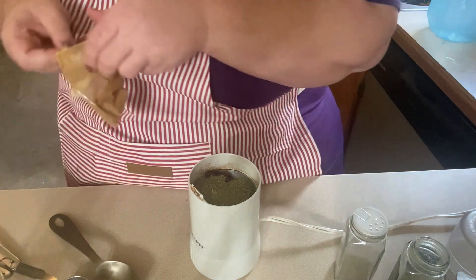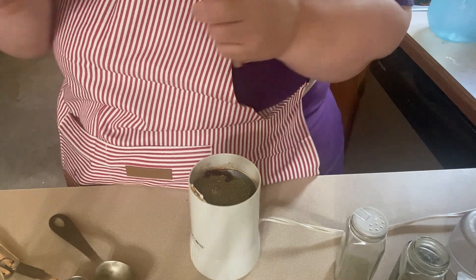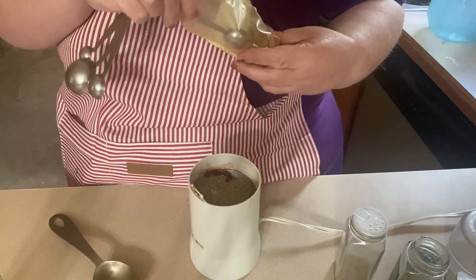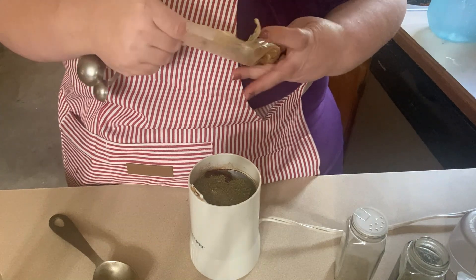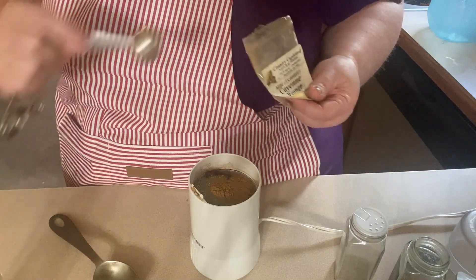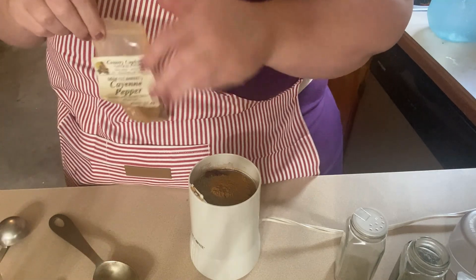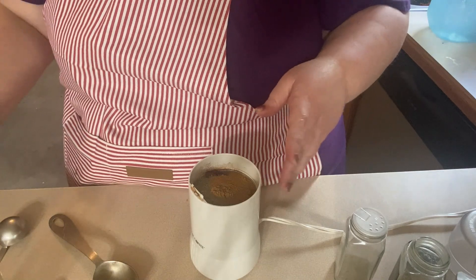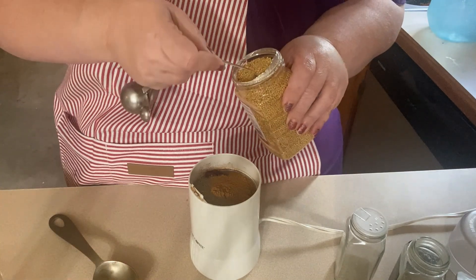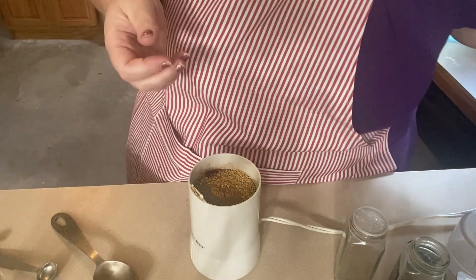And then I'm going to do — this is cayenne pepper — this will be however spicy you want your Cajun seasoning to be. I use this a lot of times with recipes that have spicy sausage in it, so I only put one teaspoon, maybe a teaspoon and a half. The recipe says one to two teaspoons. And then I'm also going to do half a teaspoon of mustard seeds, which will grind up. You can leave that out or use mustard powder if you like.